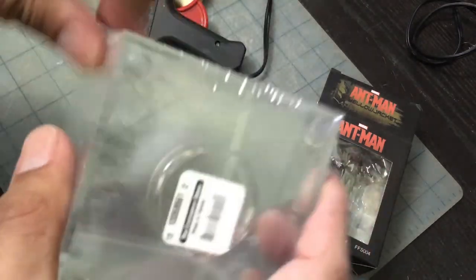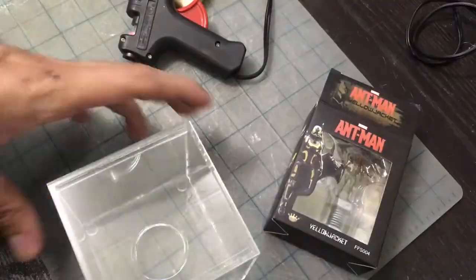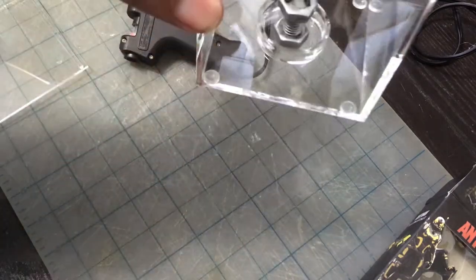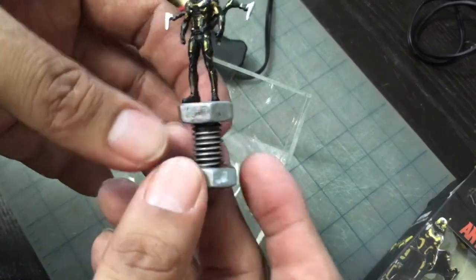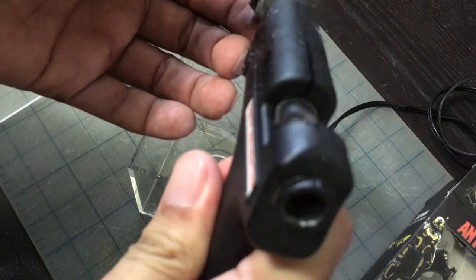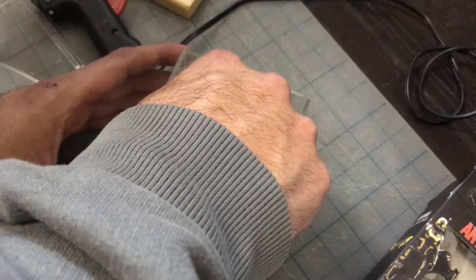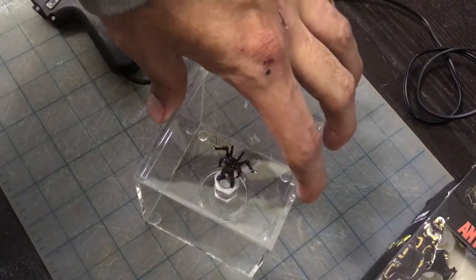I forgot exactly how much this cost — I think it was only like 9 bucks over at the Container Store. I've repainted the bolt so it doesn't say Ant Man on it anymore. I'm going to put a little bit of hot glue on here, glue it to the middle, using the cheapest hot glue gun ever made. Put a big dab right there, lower it to the center, push down and hold. We'll get back to the Yellow Jacket at the end.